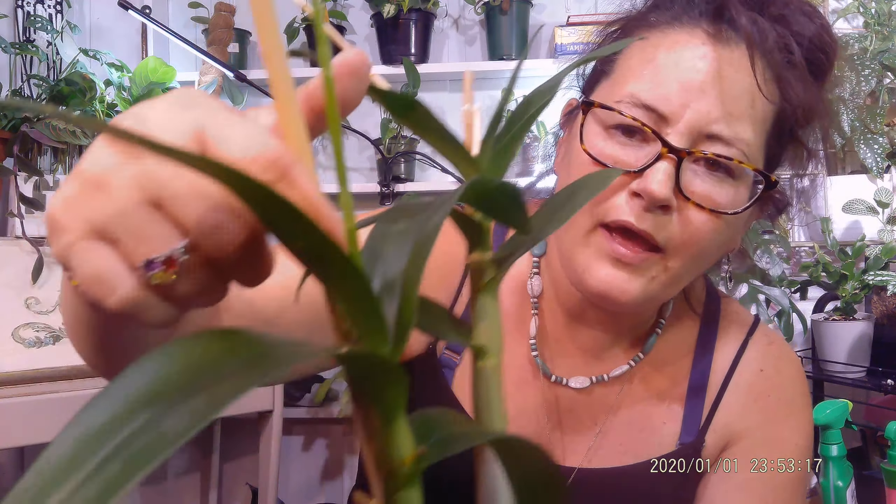And it is a dendrobium. I bought it at Lowe's, and it doesn't say anything about what kind it is. Let's go over what the big box store says.